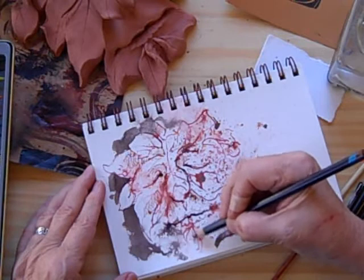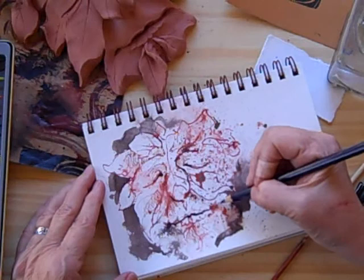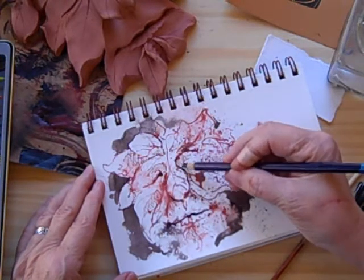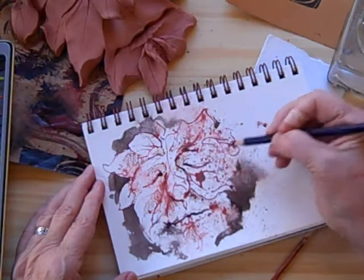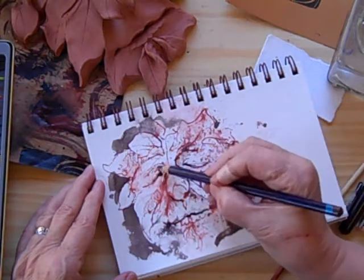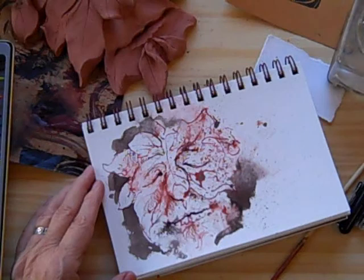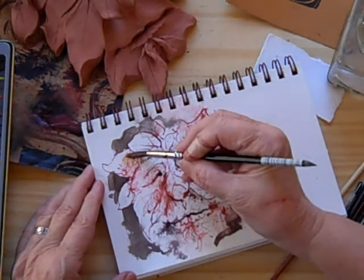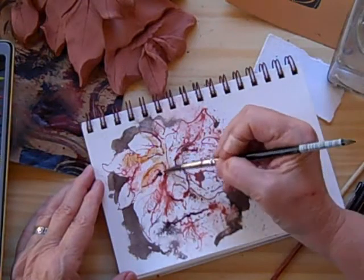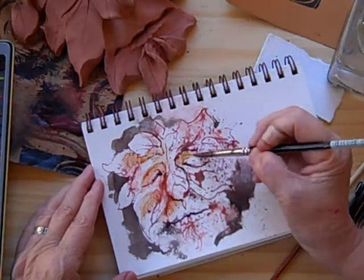You can use any kind of watercolor pencil you like; these happen to be Inktense. There are different kinds and you'll find the one that you like best. Now let's spread that a bit and see what happens. He's getting interesting, isn't he?